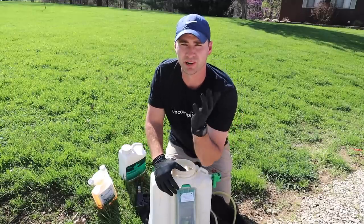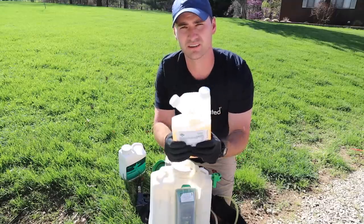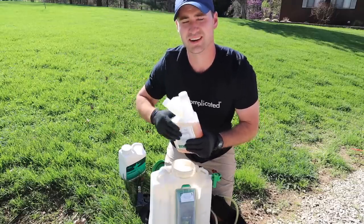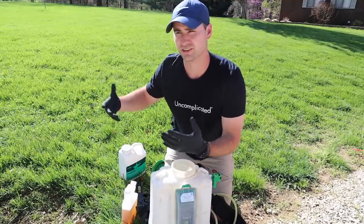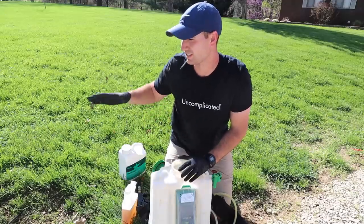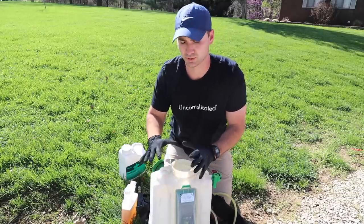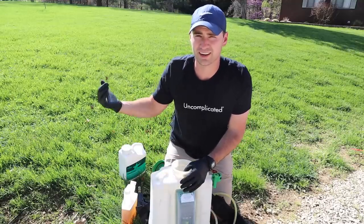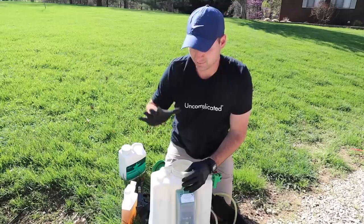I'm mixing it up in my backpack sprayer. If you are using a selective herbicide like one of these three-way herbicides — this Triad, for example — it is selective about what it kills, so it won't kill your grass. You're fine to mix this in your regular sprayer; clean it out good after you're done and go back to using it for fertilizer or whatever. If you're using something like Roundup — glyphosate, a non-selective that kills basically anything it touches, weeds and grass — I would recommend using a separate sprayer because it can get embedded in the plastic, and even though you think you washed it out, you come back and spray your fertilizer and your lawn is dead. So be careful with that.